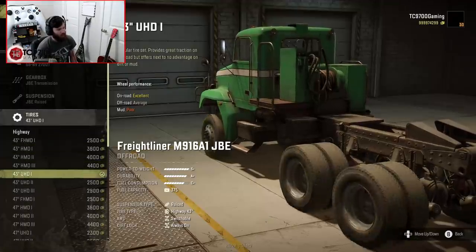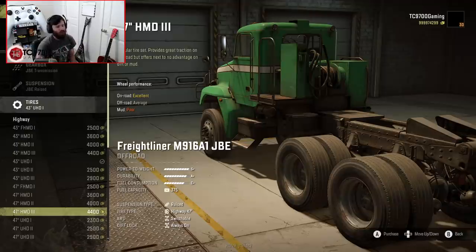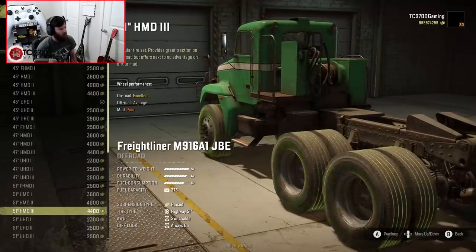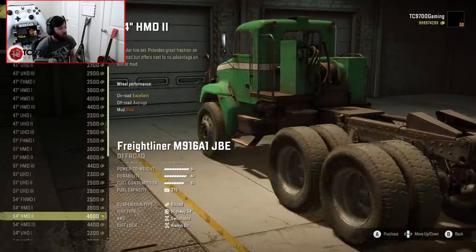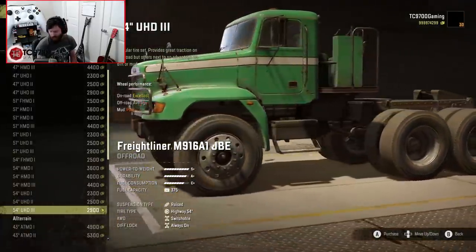We have so many tire options. When we clicked on tires, the tire list just populated like crazy. We have a gigantic amount of highway tires ranging all the way up to 54 inches in diameter on a highway tire. That is wild.